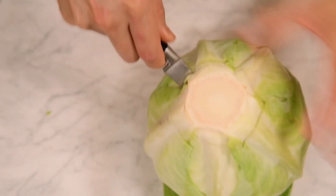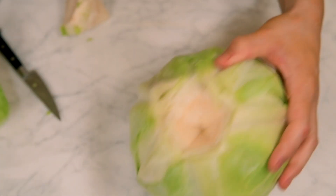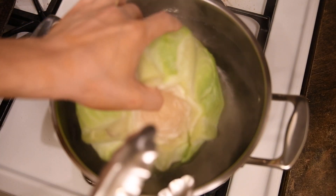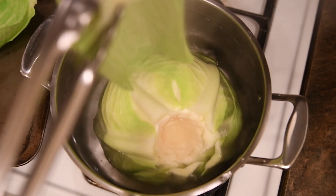Cut out the core of a head of cabbage using a paring knife — this will allow the leaves to release. Bring a half-full pot of water to the boil and drop in the cabbage. Using tongs, remove the individual cabbage leaves as they separate, about every minute.